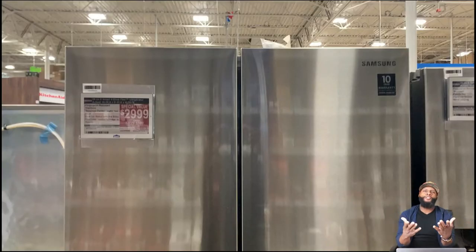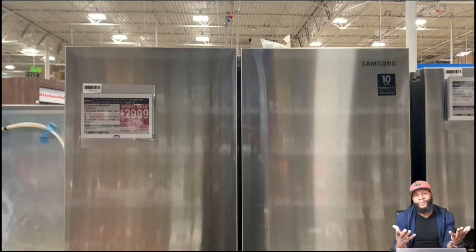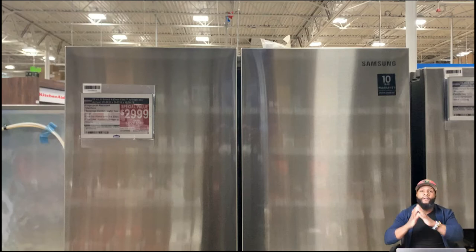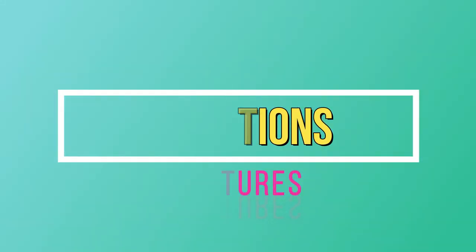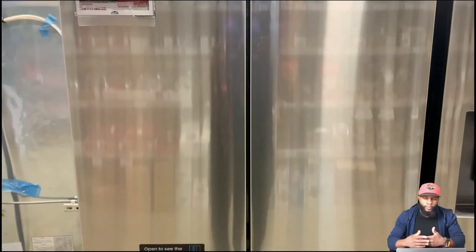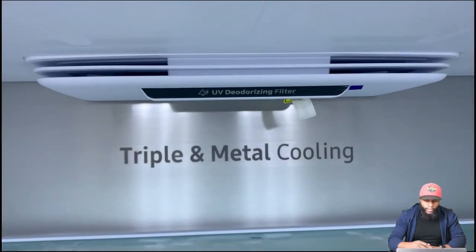What's up, it's your boy Richie Rich at Consumer Prime Support. We review appliances, and today we're going to focus on the Samsung refrigerator with four doors and a flex zone. This portion of the video we're going to focus on the functions and features — how to operate the unit to your benefit, all the bells and whistles everything it can do.